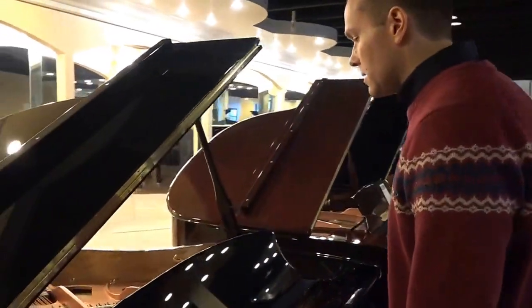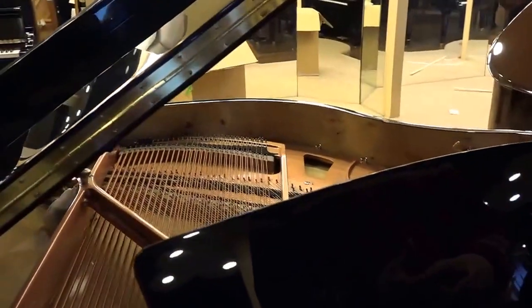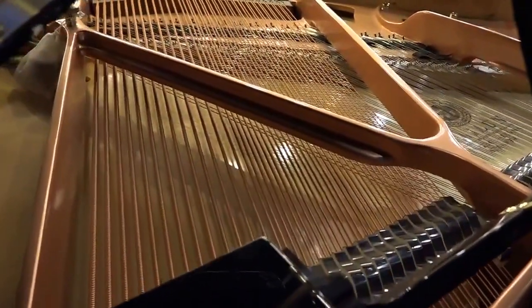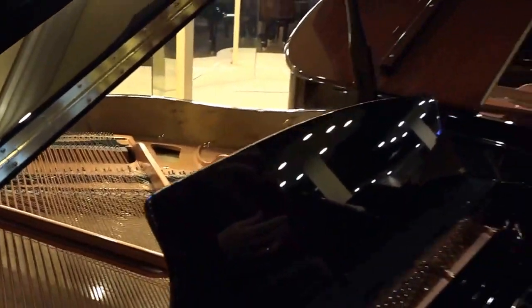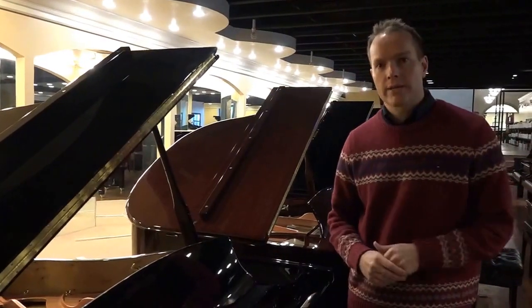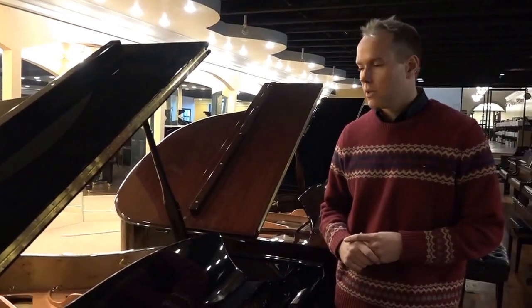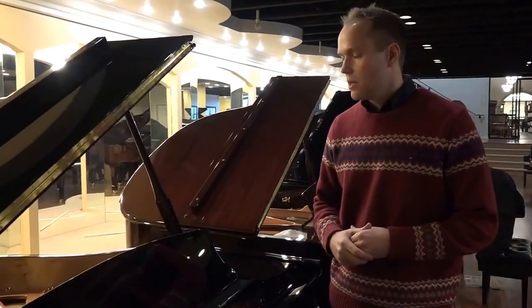The scaling — it has duplex scaling, which is a Steinway innovation going way back. A lot of pianos, particularly higher-end pianos, have adopted duplex scaling. Lower-end pianos have not. This piano is, in every way except for price, a high-end piano. And that's one of the features this model boasts.